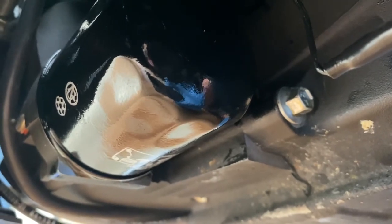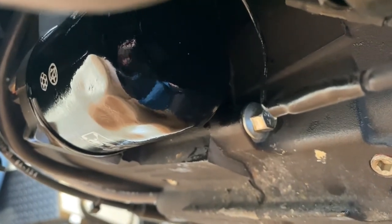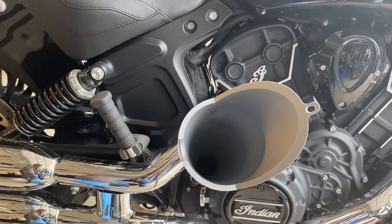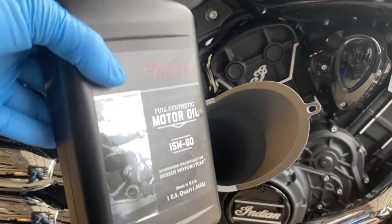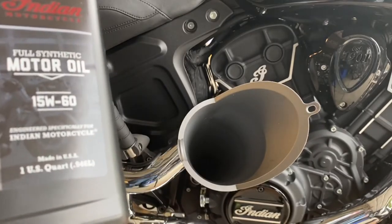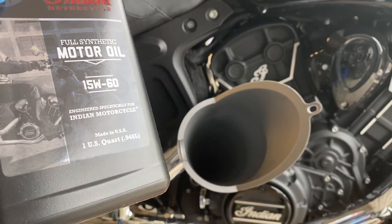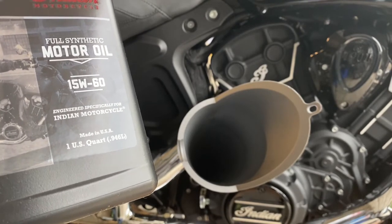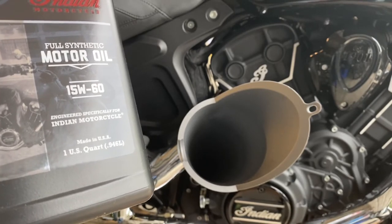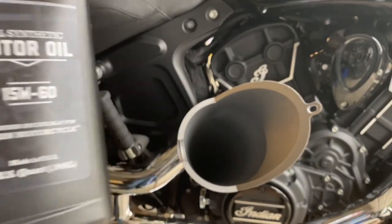We've got the oil filter on, both plugs back in with new crush washers — so we're now ready to put some fresh oil in this bike. The kit came with four quarts of 15W60 oil from the Indian dealership. I'm going to put three quarts in first, then start the bike and check the oil levels. Most likely I'll use all four quarts, but there may still be some oil in the bike and I don't want to overfill it, so I'll keep an eye on that last half quart.